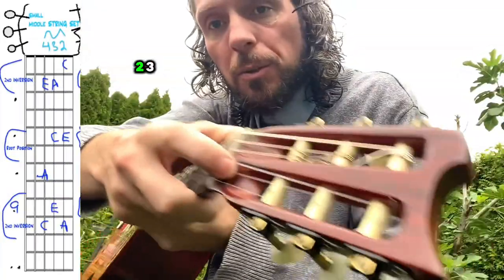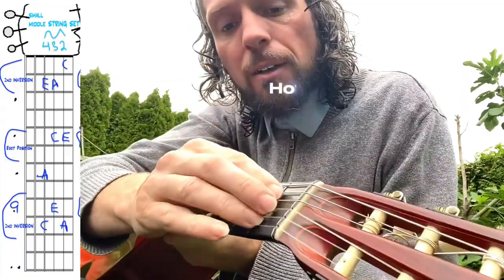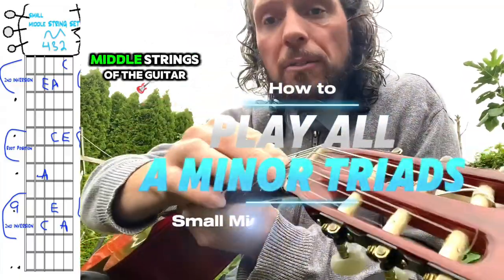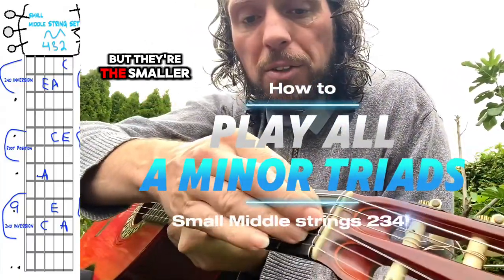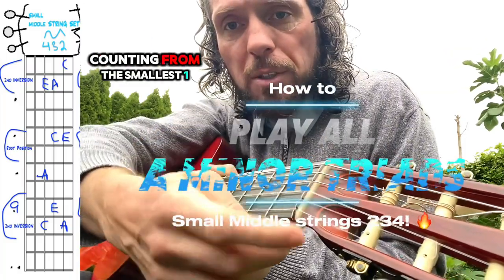This is strings 2, 3, and 4 — these three strings. They're the middle strings of the guitar, but they're the smaller middle group. String 2, 3, and 4, counting from the smallest.